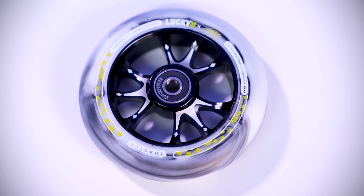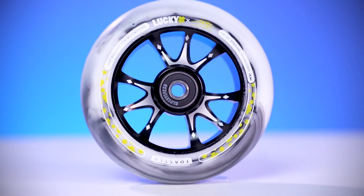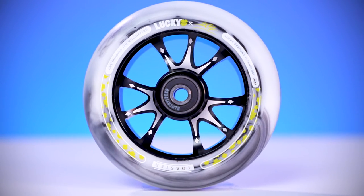Starting off, this wheel is sold individually for $40. If you do want to buy a pair of these wheels, make sure to put a quantity of two in your cart before checkout. This wheel is 110mm x 24mm wide and it also comes with pre-installed Lucky bearings. It consists of an 86A durometer and the urethane features a two-tone swirl with the graphic on it.